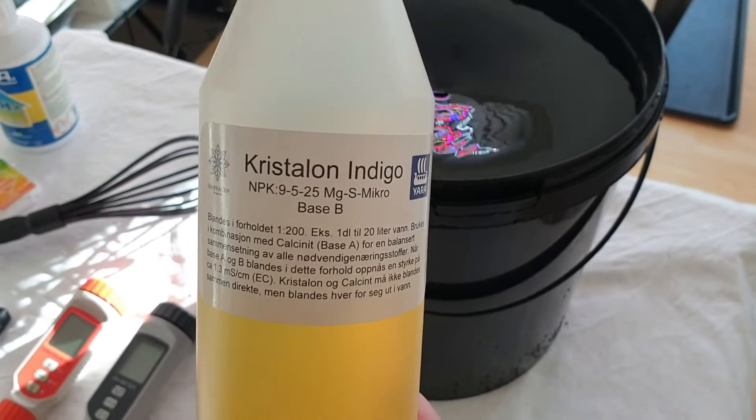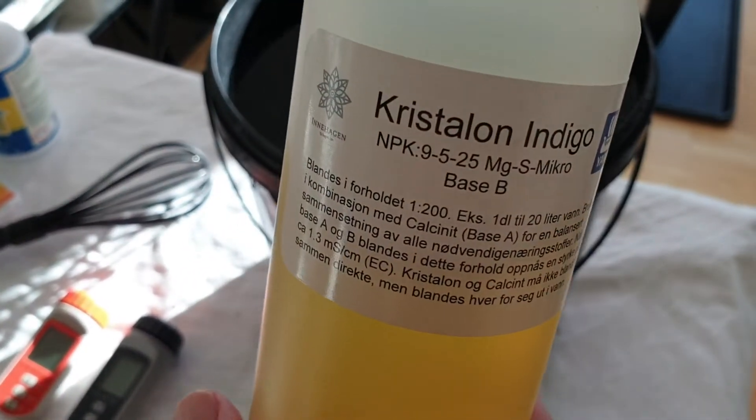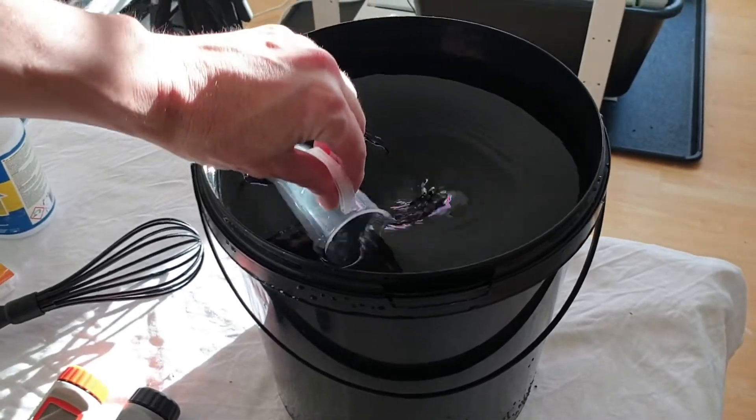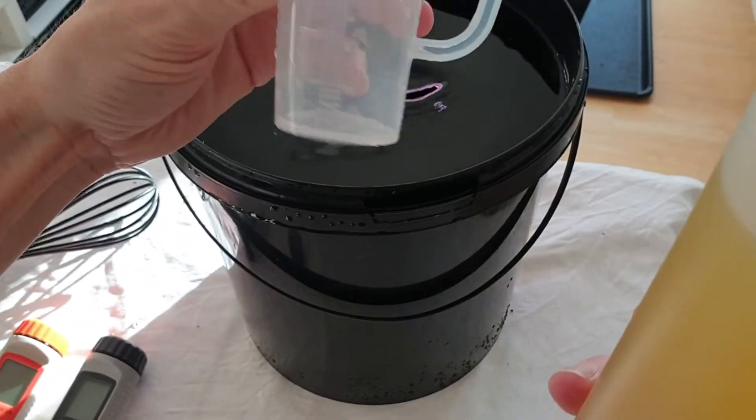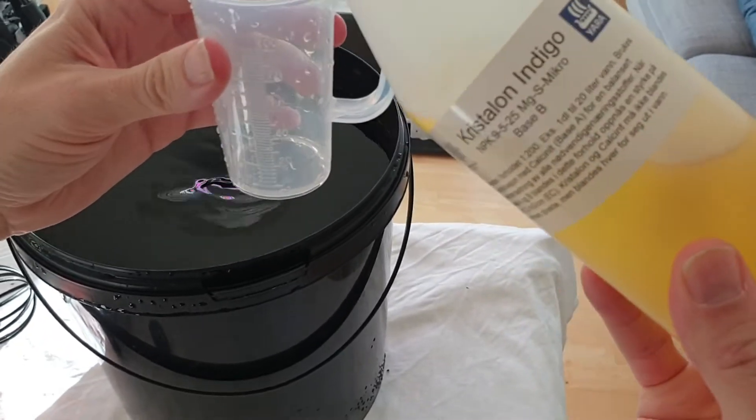Part B should be mixed the same way as part A — 50 milliliters for 10 liters. Remember to rinse the cup so that leftovers from part A do not mix with part B.